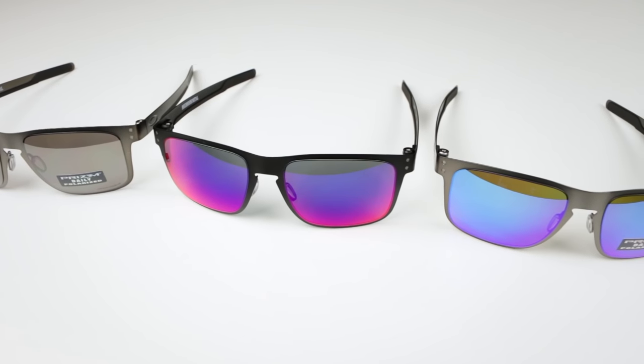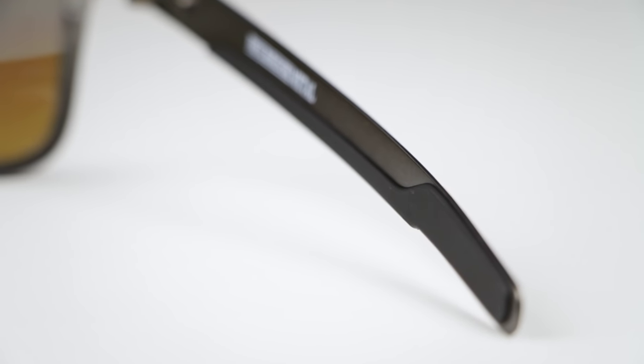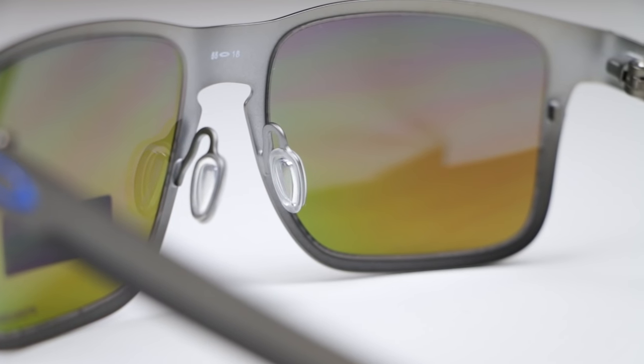That color looks fast, like you're moving. So if you need a pair of Holbrook Metals, SportRx. If you need a regular pair of Holbrooks, SportRx. If you need either in prescription, SportRx. If you liked the video, thumbs up. If you don't like the video, thumbs down. Subscribe to our channel. Any questions on Holbrooks, Holbrook Metals, any Oakleys, or anything at all, email info at SportRx.com, and we'll see you out there.